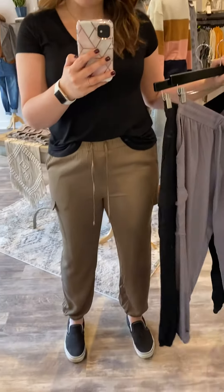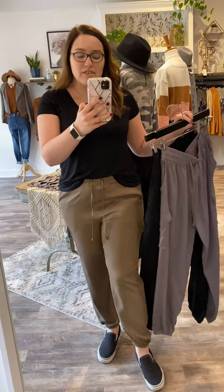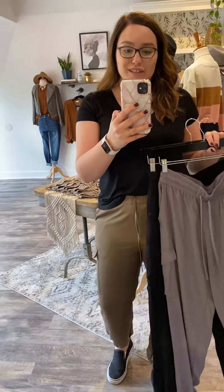I sized up to a large in these because they don't have any stretch and I'm a little curvier on the bottom. I am typically a size nine, sometimes eleven, in our jeans, and the large fits great.